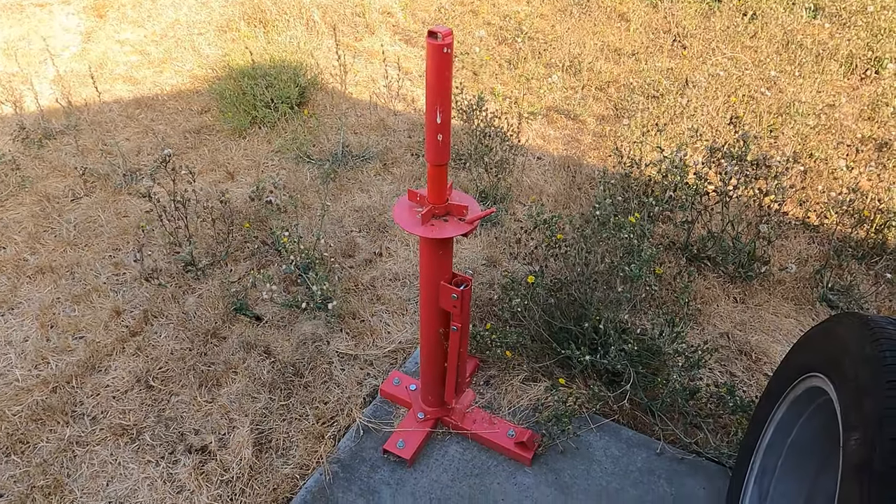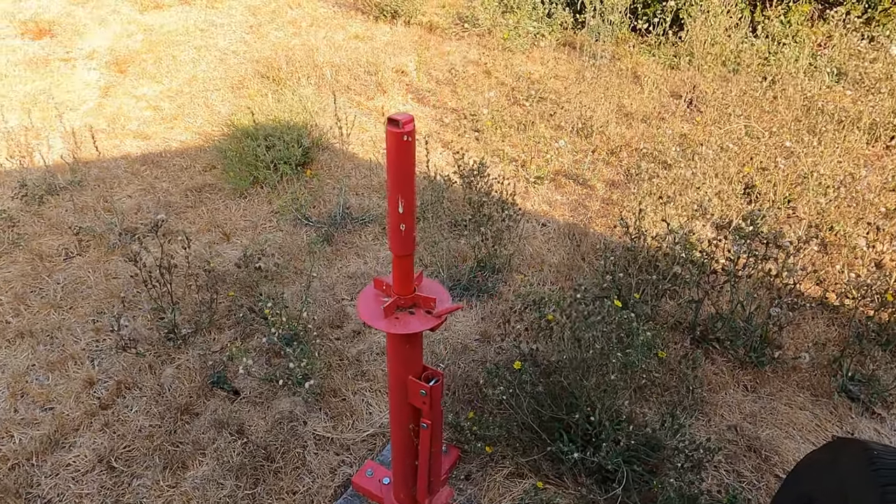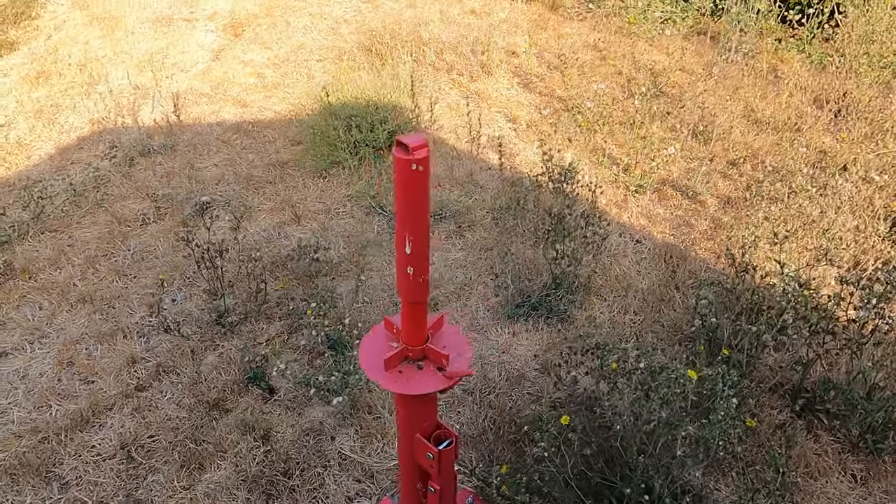This is the tire changer, and as you can see I've mounted it onto my pad. You can also see the birds like to sit on it and do their duty, but so as it is.